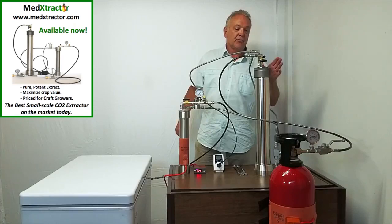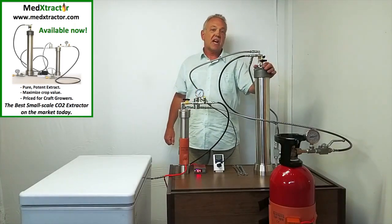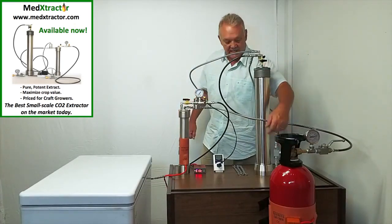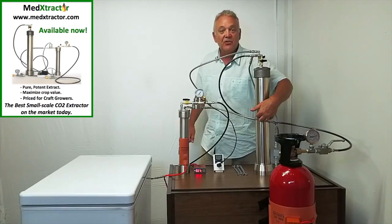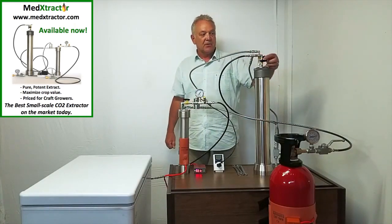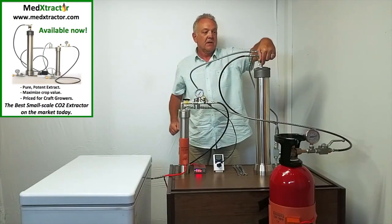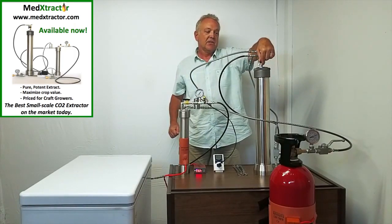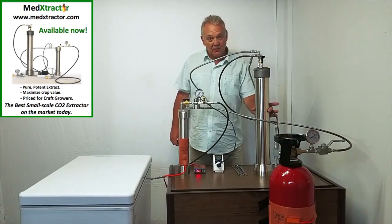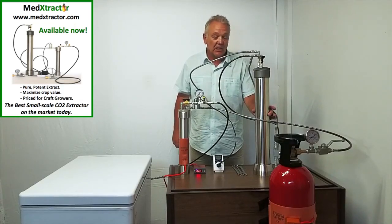Now we have this line pressurized, and we're going to fill up the extractor with CO2. When we do this, it will equalize with the supply tank and be about two-thirds full of liquid CO2. So let's start that process right now. It's filling up, and after about a minute it will come up to about the same level as in the supply tank. These things will equalize.